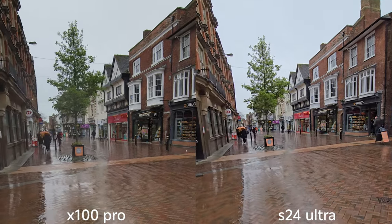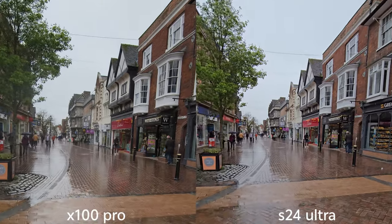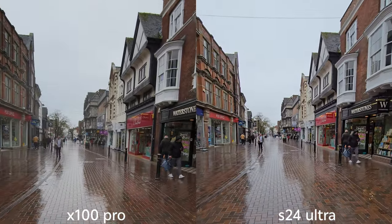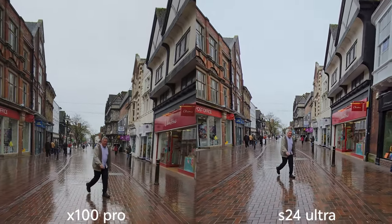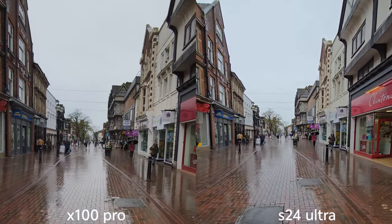Okay, let's check on stabilization — 4K 60fps on both. I like how much wider the field of view is on Samsung here. The stabilization — sadly we've got rain again.